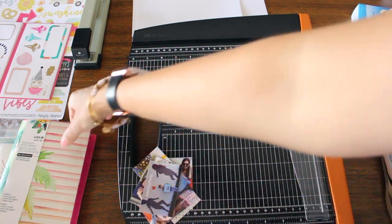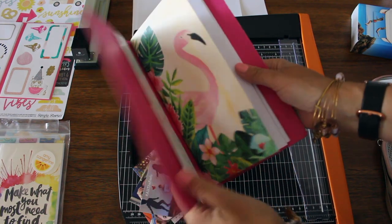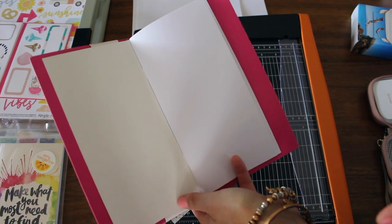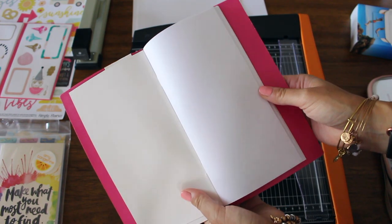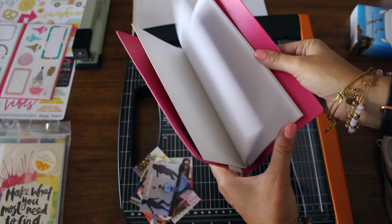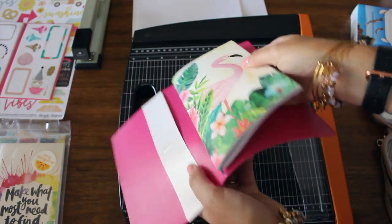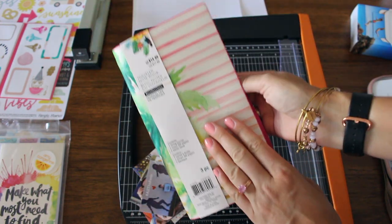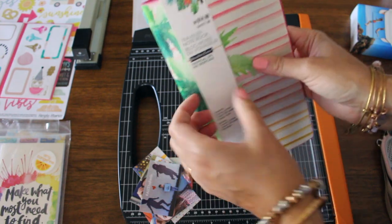I got this idea from Amy Tangerine, who's huge in the planner community. She uses travelers notebooks to memory keep, and it seemed like a much better way — less intimidating — because the pages are a lot smaller. You don't have to worry about filling up an entire 12 by 12 sheet, which is the usual scrapbook size. What I love is how modular the system is: you have thin little notebooks, and you can add multiple ones into one travelers notebook cover, so you can have your whole summer full of memories in one.